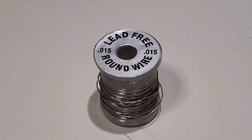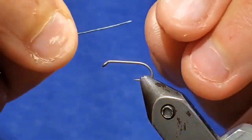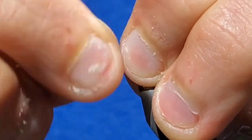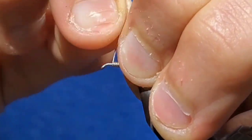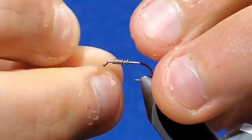Now go to some lead-free round wire, 15 to 1,000ths. Start at a section just slightly above the halfway point towards the eye and wrap 8 wraps of that lead-free round wire. Helicopter the end off and tuck down the back end.